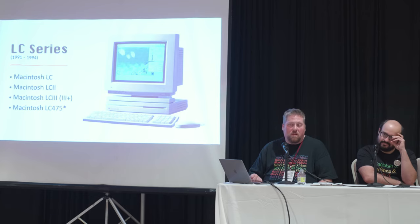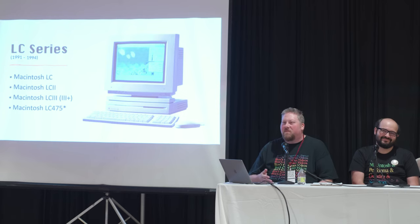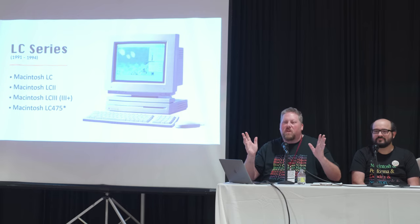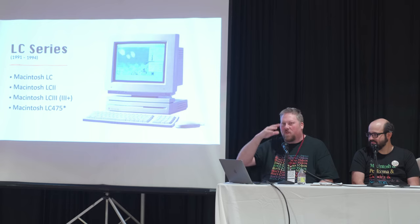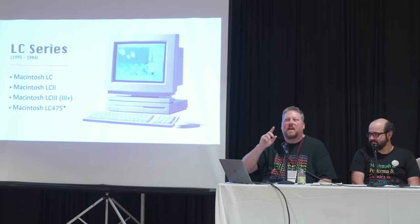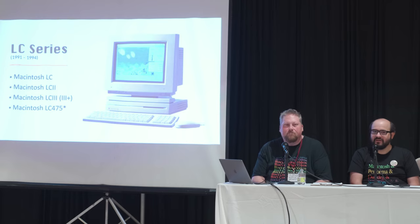There was a speed-bump model in certain markets called the LC3 Plus — basically a 33MHz 68030, and you can perform that upgrade at home by moving one resistor. You will have to modify your system software to make sure it supports the Gestalt code, which is how the Mac reports its identity to the OS. The Mac has no BIOS, so it's all software-based trickery. You need 'About this Macintosh' to report the proper thing.